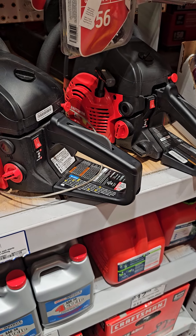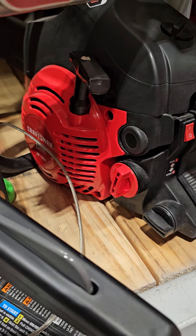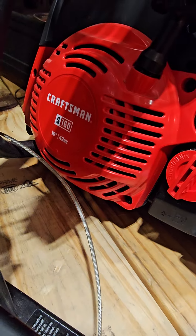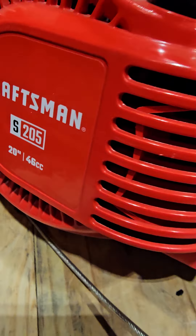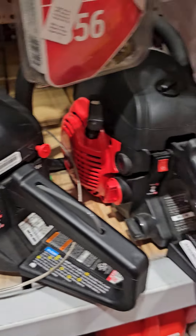Okie dokie folks, I'm here at my local Lowe's. It's the Metal and Wood Channel coming at you live. I'm Steve and these are what you call Komatsu Zanoa designed saws. It looks like the largest CC's is about 46 or so. So Komatsu Zanoa designed saws.